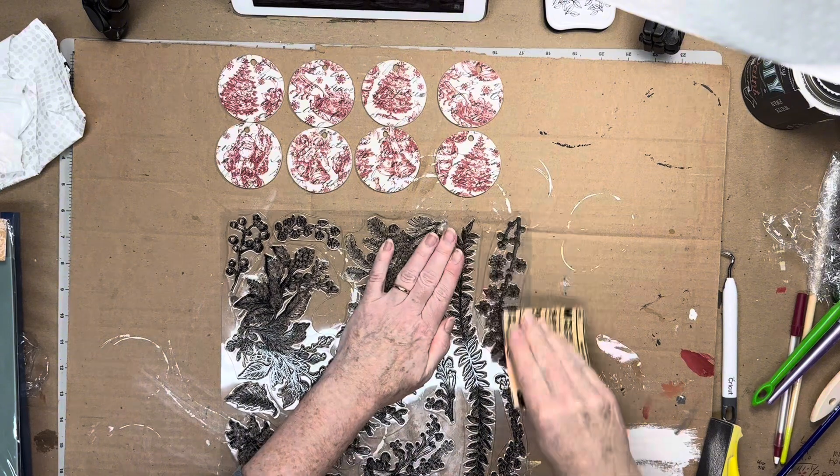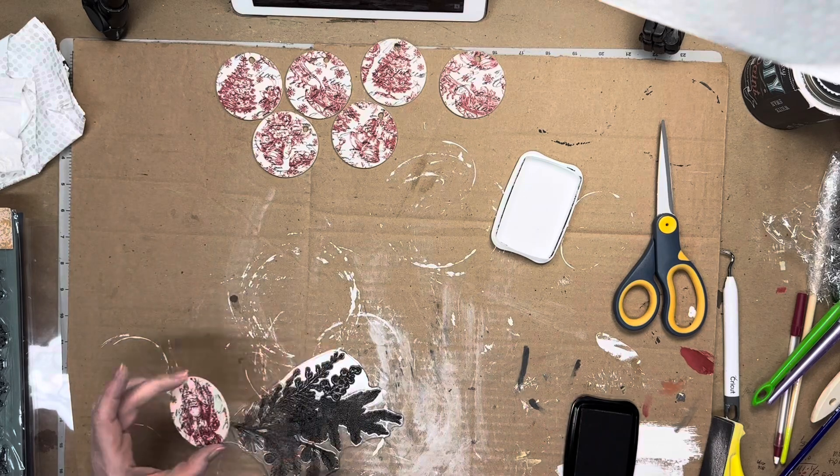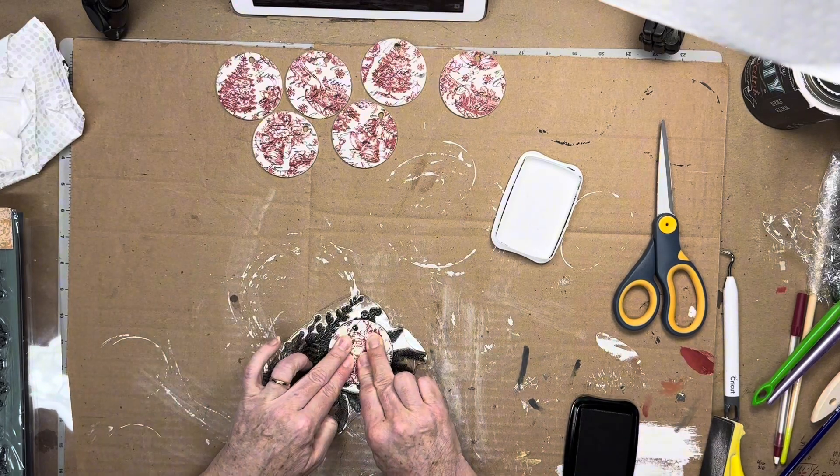On the back side of the Dollar Tree ornaments, I wanted to add an alternate design. I decided to use IOD's Winter Adornment stamp, and I used the black VersaFine ink again.